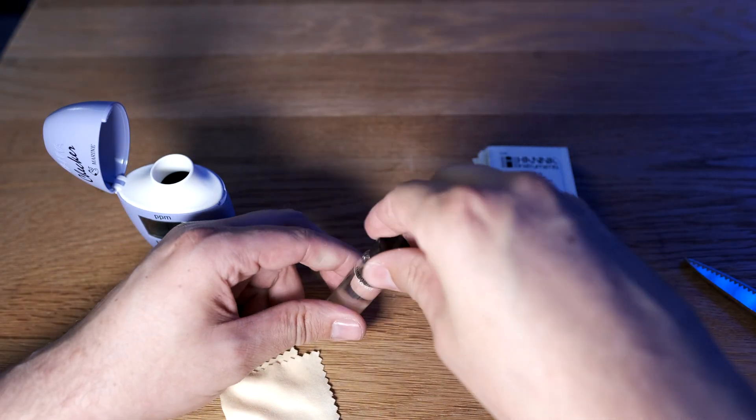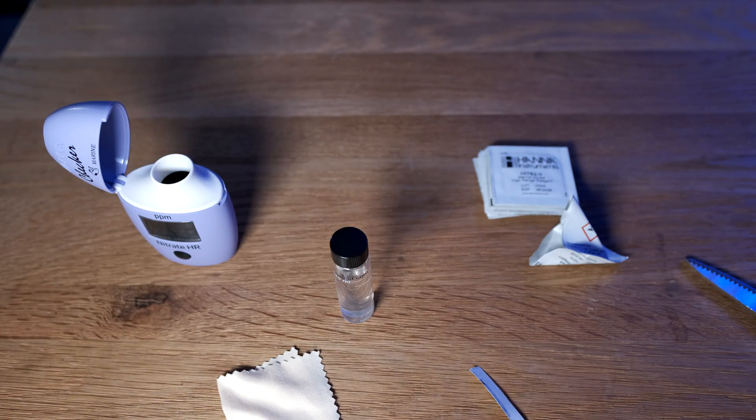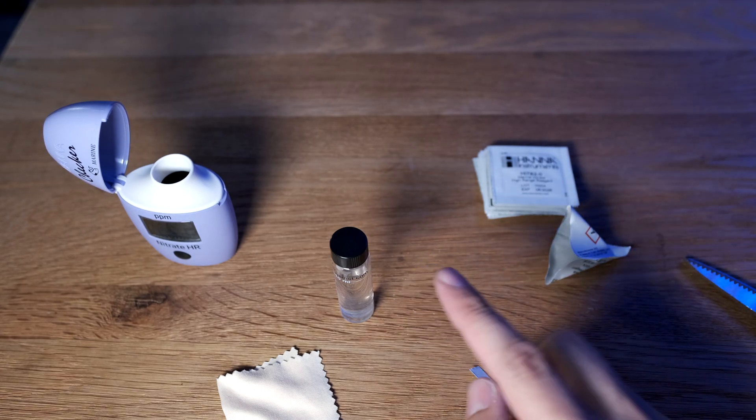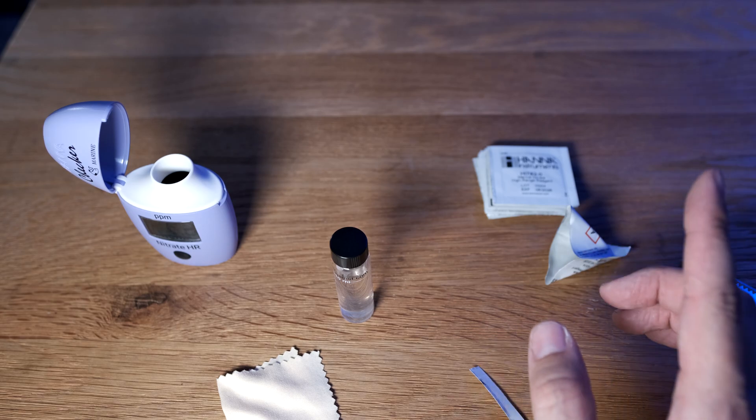I considered reshooting that footage so it's nice and slick, but I wanted to show you one of the downsides of this unit — it is a little bit of a pain in the backside to get the reagent out of the sachet and all of it into the bottle. But I've got 99% in there, so let's move on to the next stage.